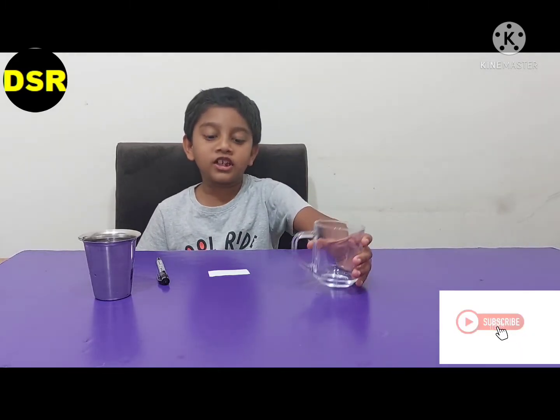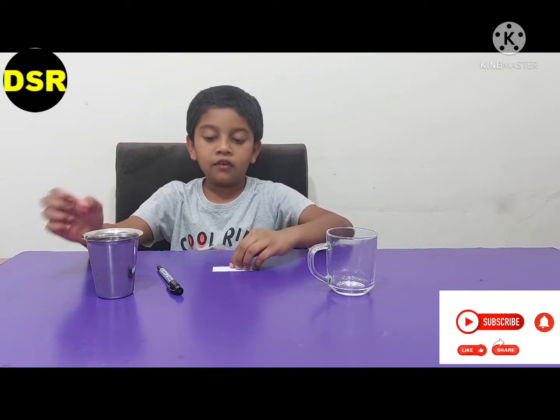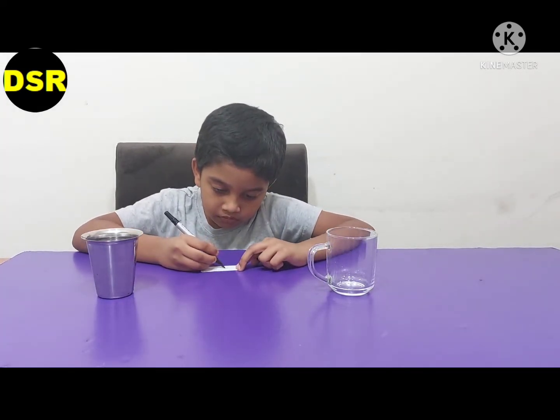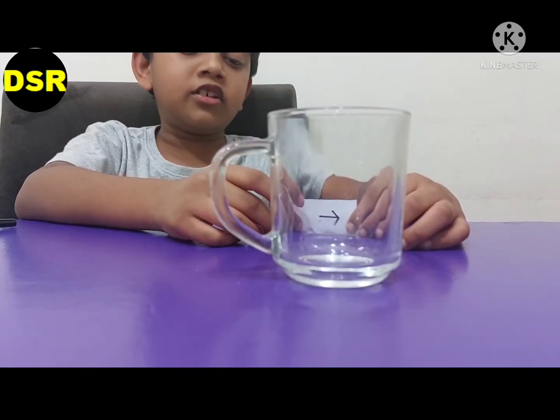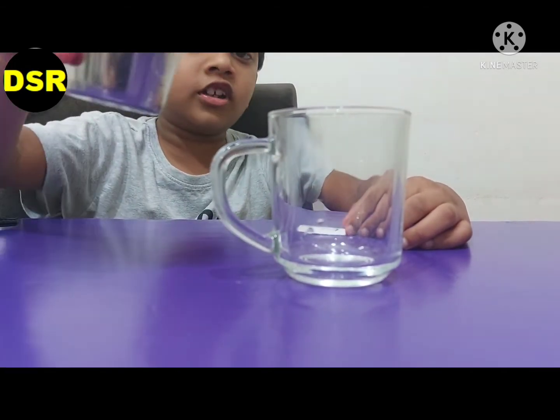For the arrow reversal experiment, we need a glass, a paper, a stick, and a glass of water. First I'm going to draw an arrow on this paper. Now I need to place the piece of paper behind the glass, and now I'm going to pour the water in the glass.